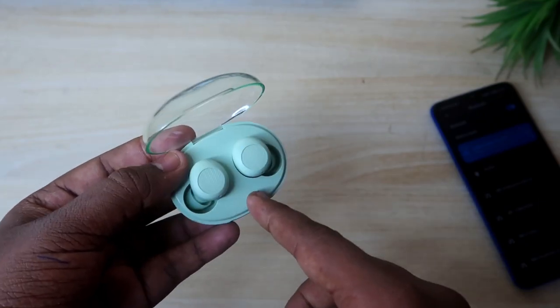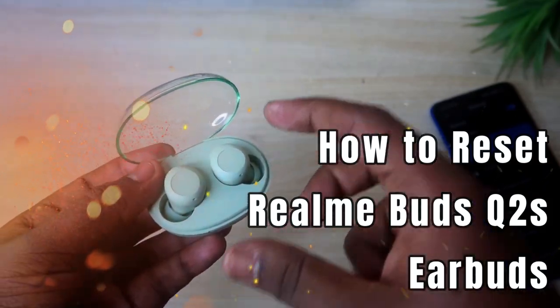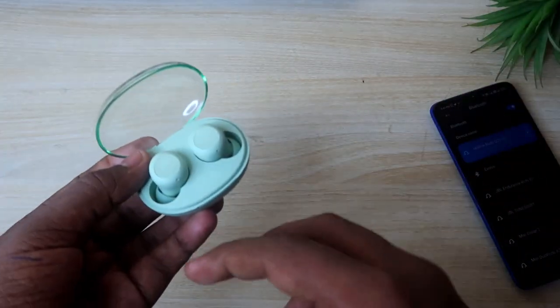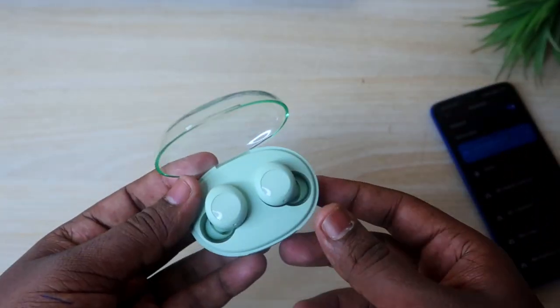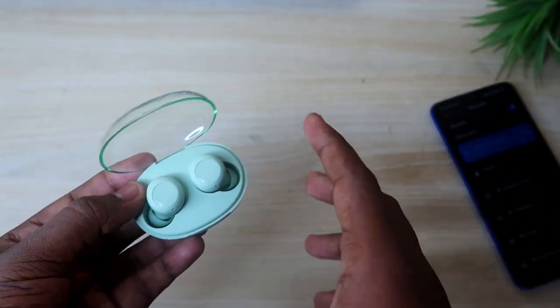In this video, I'll show you how to reset the earbuds. In case your Bluetooth earbuds have issues on the left side or right side, or pairing issues, most of these can be solved by a reset.